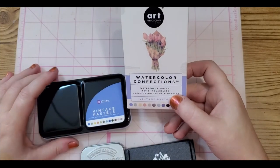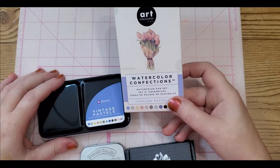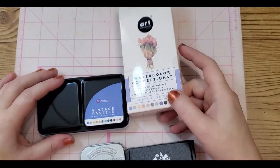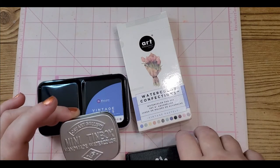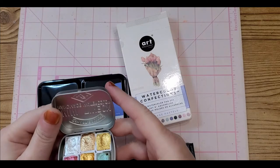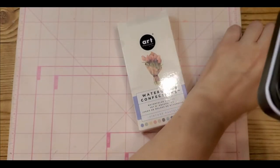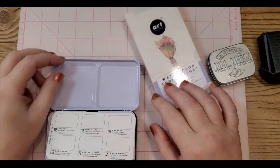The other thing is that it just came in yesterday from Art Philosophy Watercolor Confections — it is 'Vintage Pastels' — and I was like 'oh!' This CSY was my first time having individual little ones like this where I had to unwrap them, aside from my Arteza.